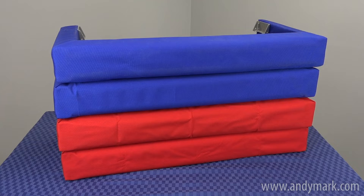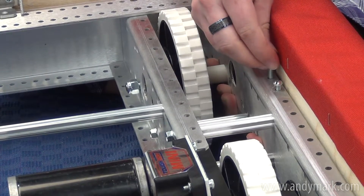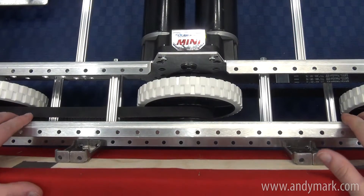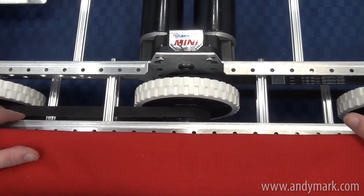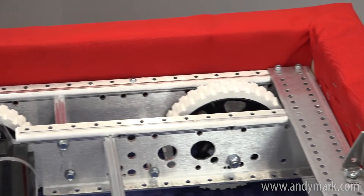Repeat this whole process three more times for a complete set of red and blue bumpers. When it comes time to secure the bumpers to the robot, 3.75-inch long screws and wing nuts are used to secure the brackets to the U4 frame. Remember that the side brackets nest into the outside plate and the front brackets sit on top of the end plates.